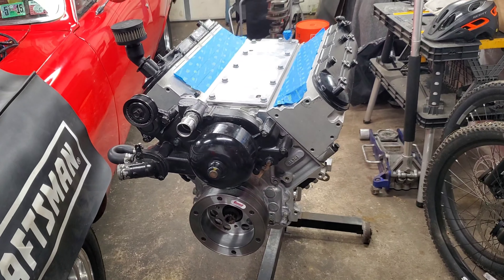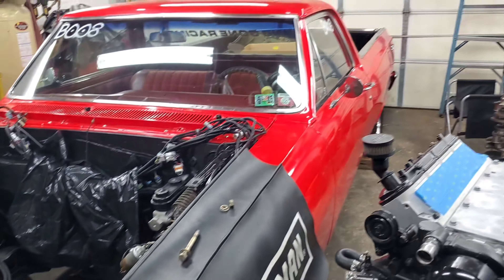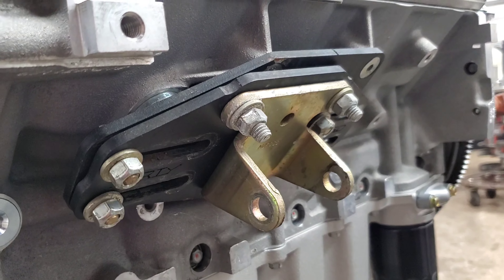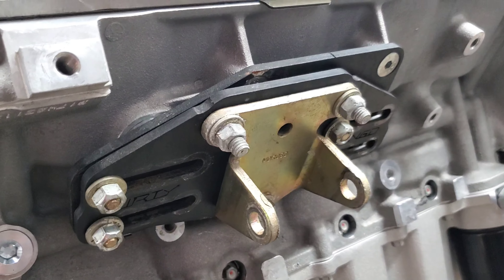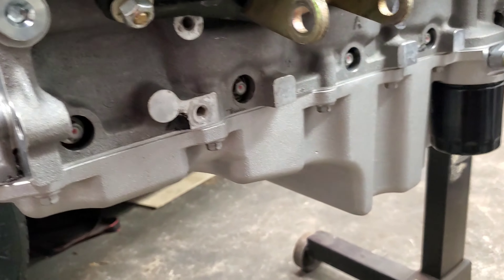All right, so this will be my first video of me talking about the car — 65 El Camino. So bear with me. These are the mounts I'm running: Dirty Dingo Sliders, and it's got Moroso solid mounts on it. I had it in the car before and it fit well with the body pan on it.